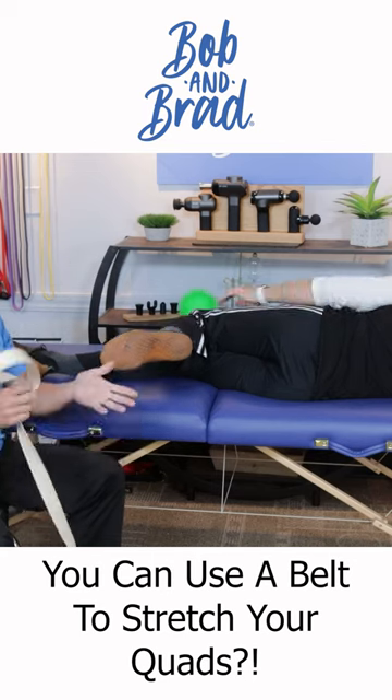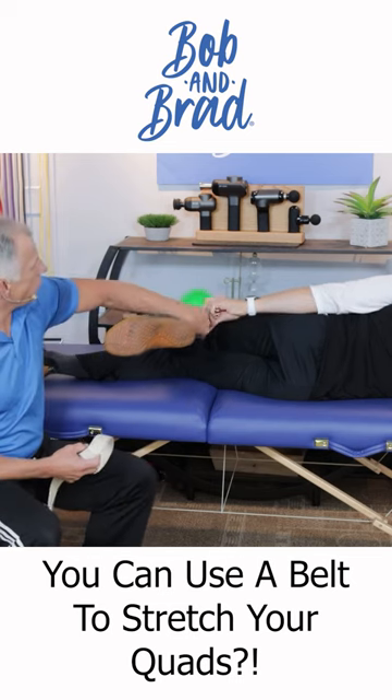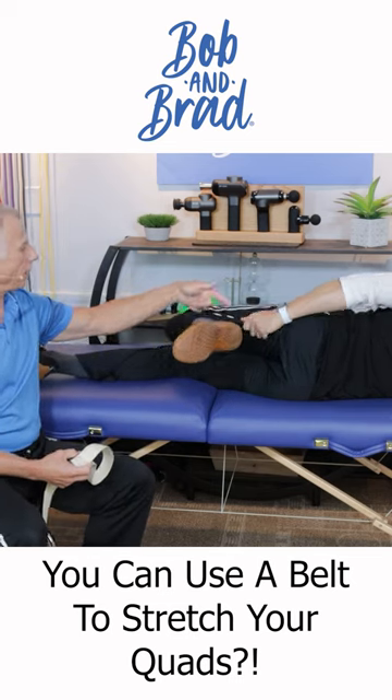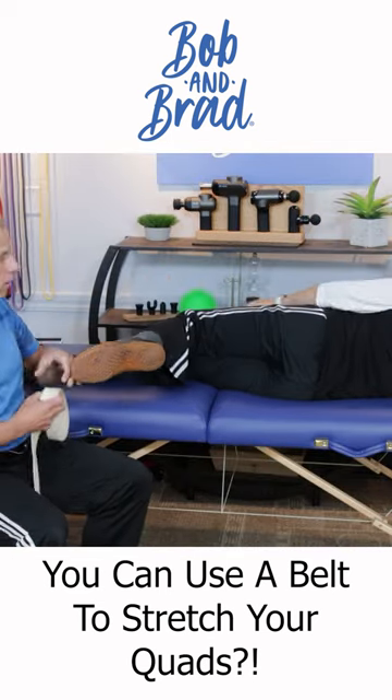Now there may be some people who have difficulty grabbing their ankle because they're not flexible enough. If you can get a hold of your pant leg or your pajamas and pull that way, that is an option — though you may stretch them out.